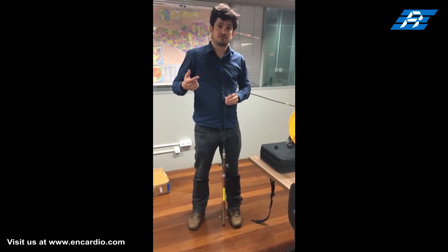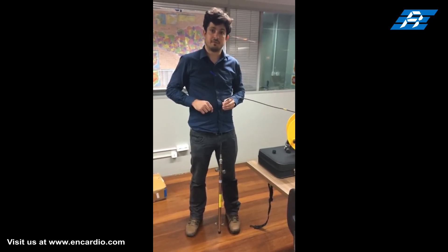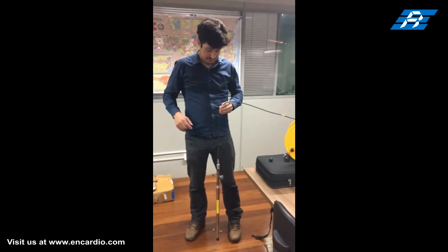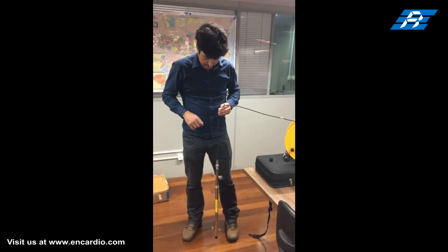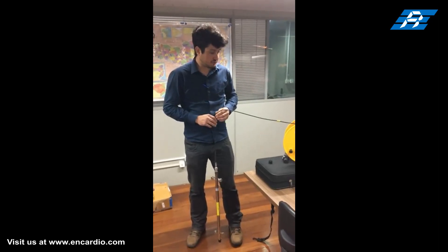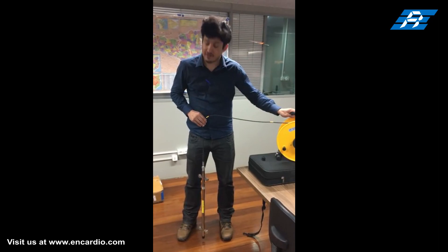The inclinometer probe consists of two precision accelerometers — one with its axis in the plane of the wheel and the other at 90 degrees to it. The probe has a set of wheels at 500 millimeter, which is the standard gauge length.